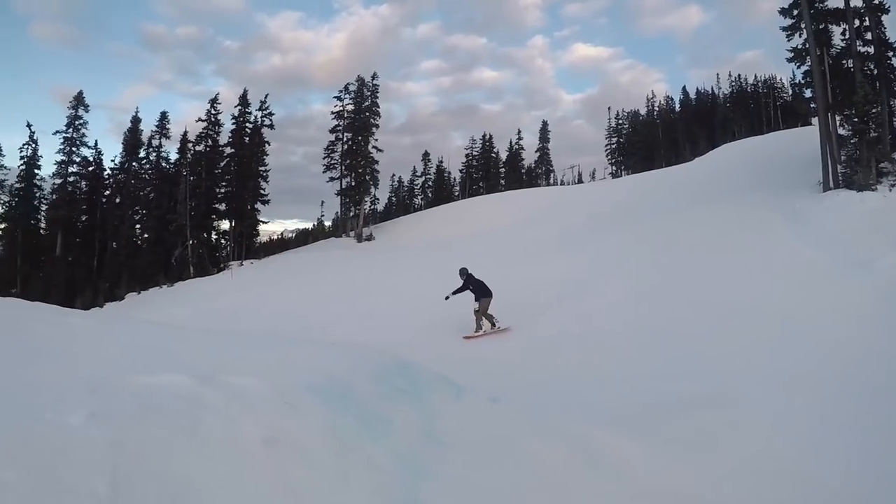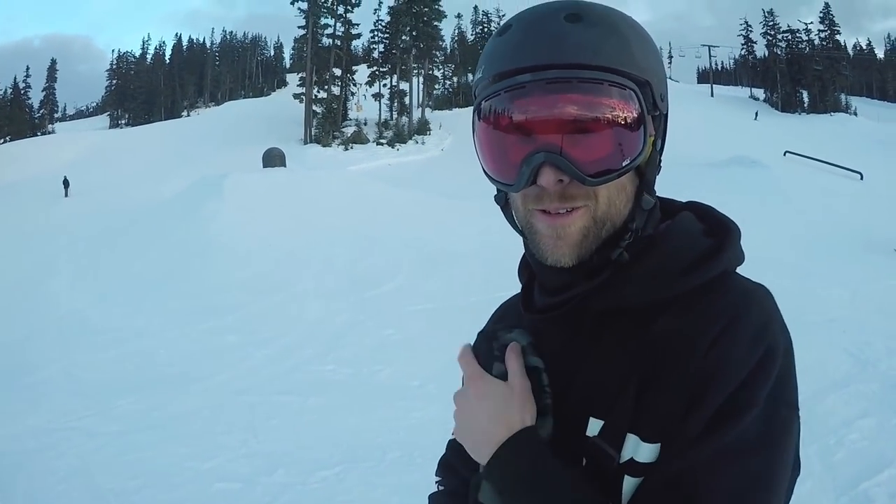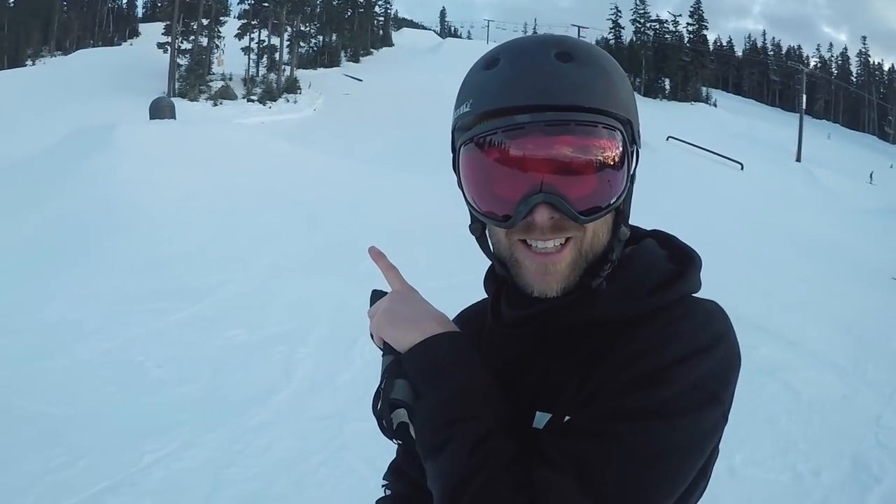TJ's hiking. The runs are all shut. We're doing a quick hike session, trying to get a nice block on this. Super cool fun. End of the day, a little hike.